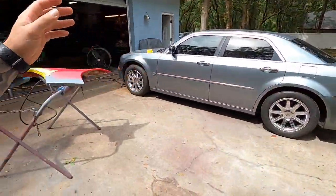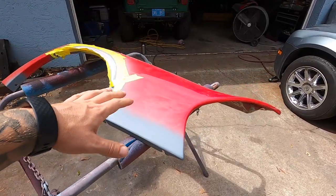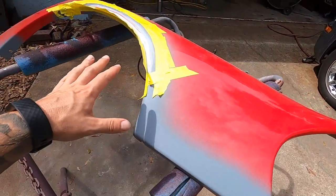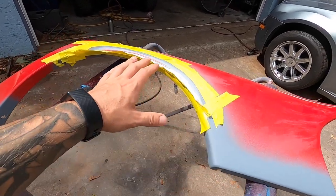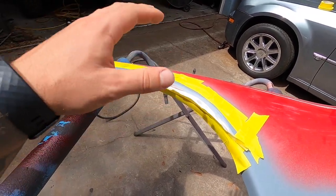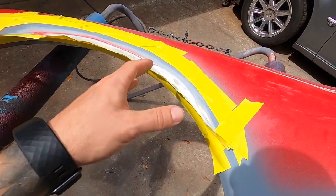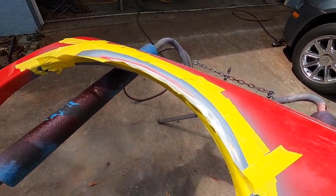Alright guys, so I think this might be day four-ish of working on the Viper to try to fix it, so we're over here at our buddy Aaron's house. If you guys saw the last episode, we were getting everything primed up, we did a bunch of body work here, the fenders got cracked when the vehicle was actually in transport — not even driving it — it somehow bottomed out quite a bit in the trailer and ended up breaking a bunch of our fiberglass on the rear quarters.